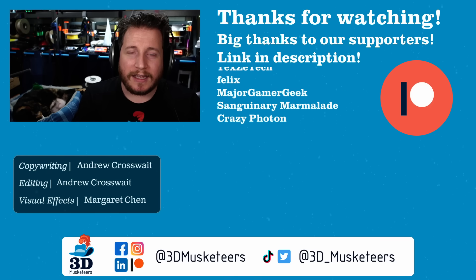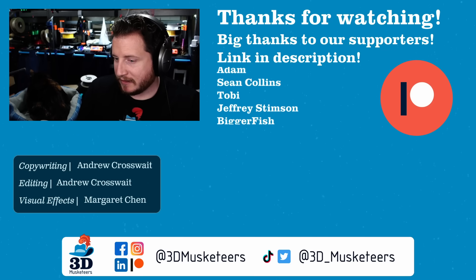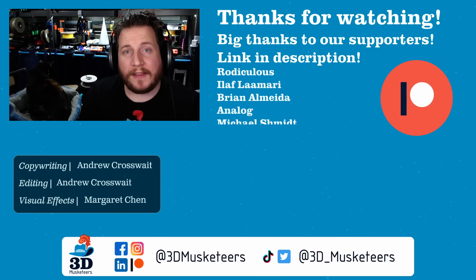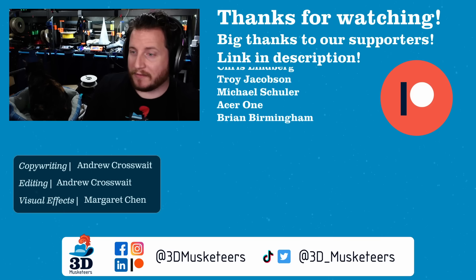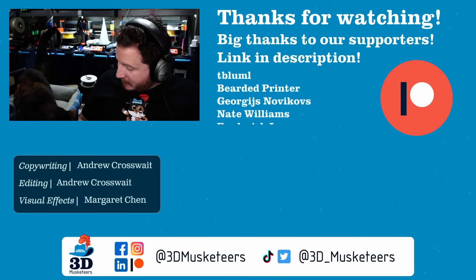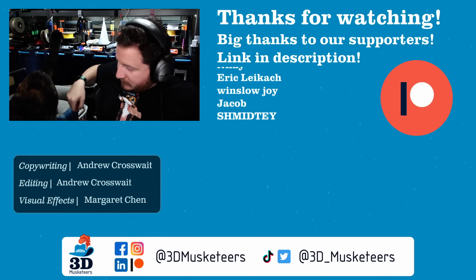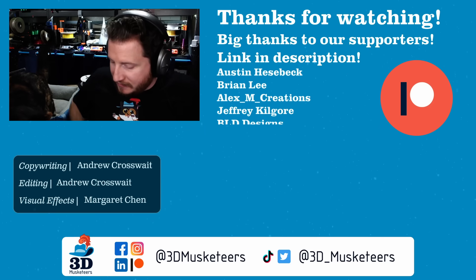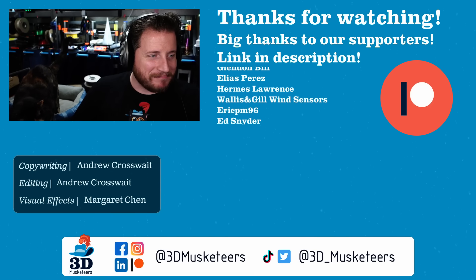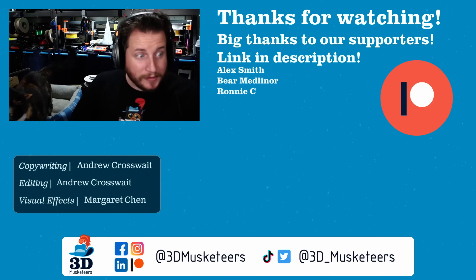That's all we have for today. Stay safe, don't forget to call your loved ones, and as always keep making awesome. As a bonus, the cat — Victoria — decided to join while filming. She's in here voluntarily, which is rare. She's rubbing her face against hot ends. Go back in your bed! Sitting on my keyboard is not one of the allowable cat activities.